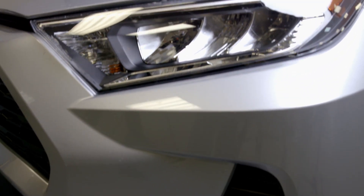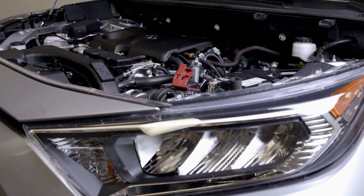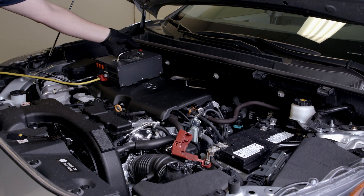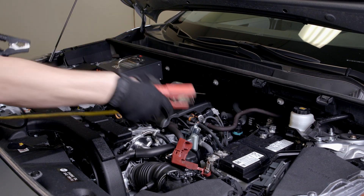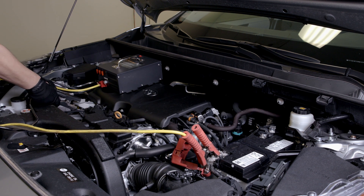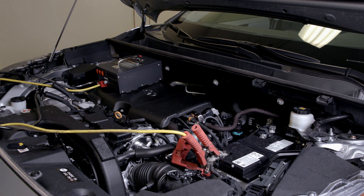Before connecting the Aztec device, and to ensure a successful scan, be sure to connect the battery support to the vehicle's 12-volt battery system. Make the positive connection to the battery first, and the negative connection to a remote ground location or a jump post if provided by the manufacturer.